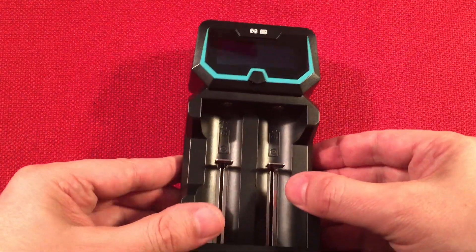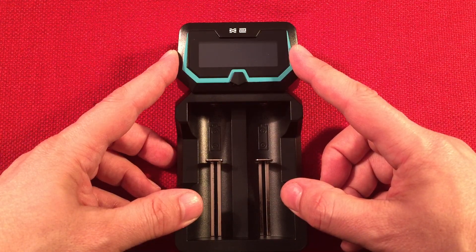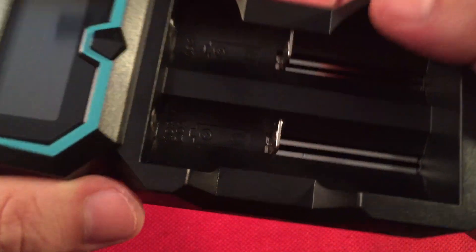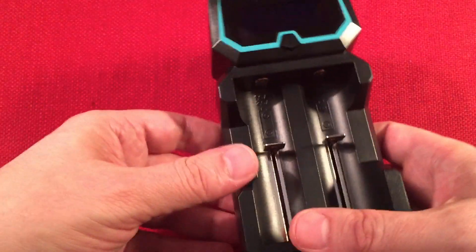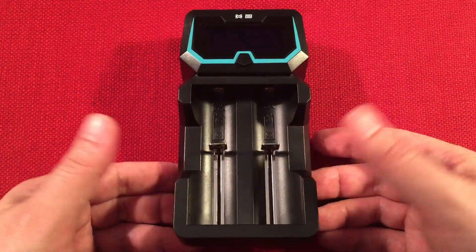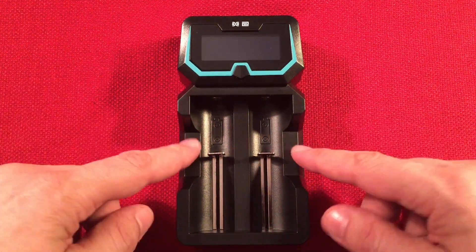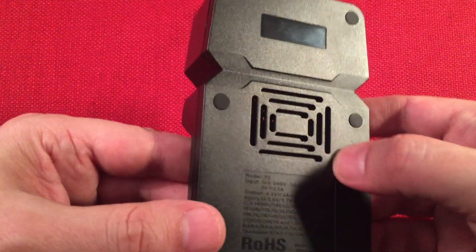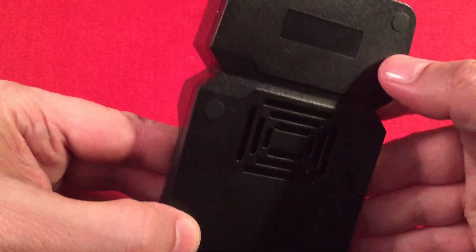At the front we have the display, which is really cool. When plugged in it shows the charge rate, capacity, voltage, battery type, and percentage complete — quite a bit of information. The two battery bays accommodate all those different widths and lengths. One bay is labeled 2 amps and the other 1 amp — if you put a lithium-ion battery in the left side it charges at 2 amps; the right side charges at 1 amp. If you put two nickel metal hydride batteries in, it automatically senses and goes to a half amp. There are also little side grips for pulling batteries out, and on the back there's a vented area plus rubber feet — a nice sign of quality.